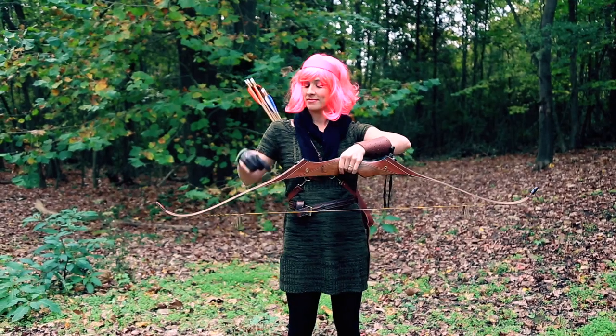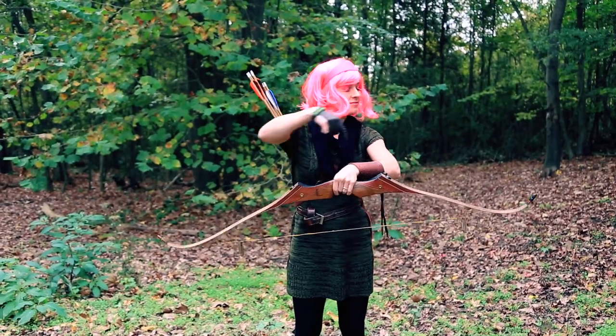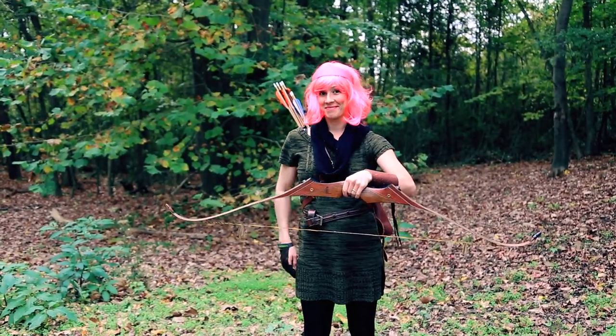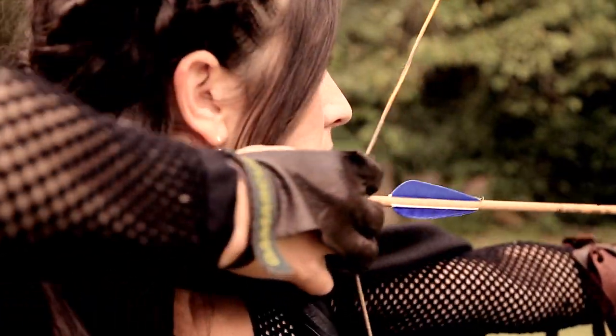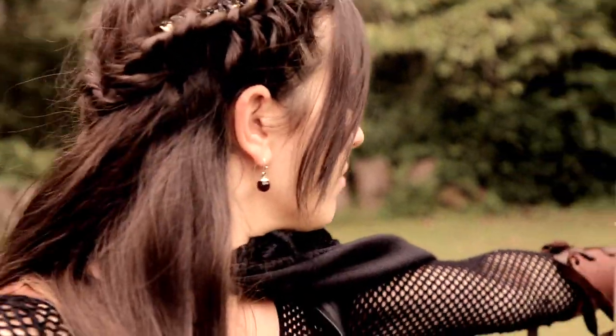The recurve bow differs from a long bow in that the limbs are bent away at the ends. This allowed archers to achieve the arrow speeds of a much longer bow with a much smaller package. Speed shooters use a bow like this, meaning you can get a lot of arrows off very quickly.